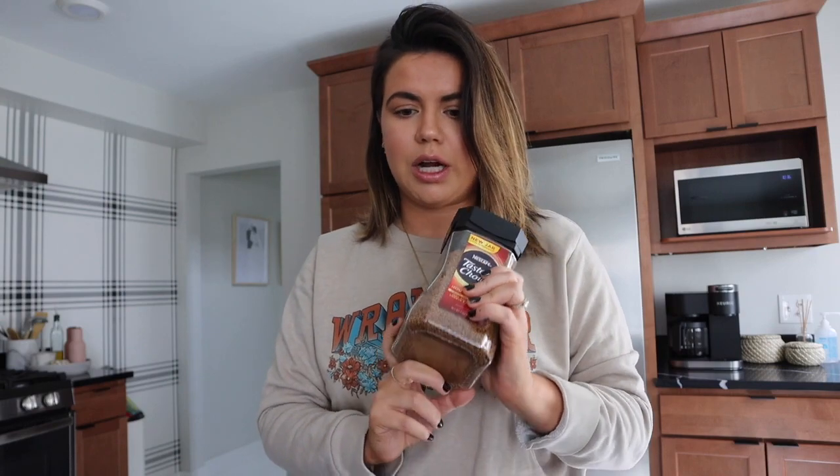We're ready to make the coffee. So I have instant coffee, sugar, milk, and boiling water — that's all you need. It's basically one tablespoon of coffee, one tablespoon of sugar, and one tablespoon of boiling water, and then you put it over a glass of iced milk or whatever kind of milk product you want to use. So I'm gonna go ahead and just measure all this out.